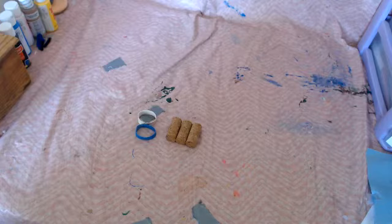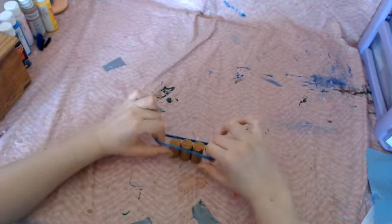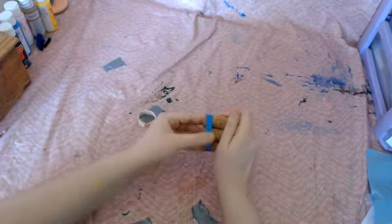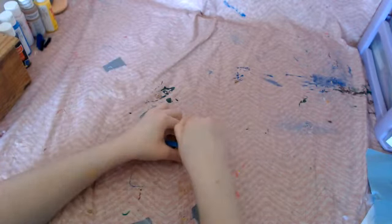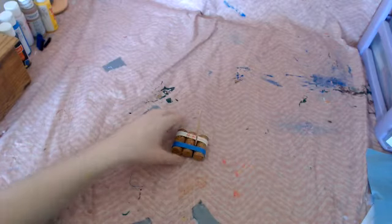Start with your 3 corks and 2 elastics. Stand your 3 corks up in a line and stretch your elastic over the top of the corks, making sure they're all lined up. The elastic should be right along that side. Flip it over and do the same thing with the other elastic. Then flip the corks back on their side and bring out your popsicle stick. Slide your popsicle stick in between two of the corks — you might need to wedge them open a little, stretch the elastic, slide it in, and let it close up again.